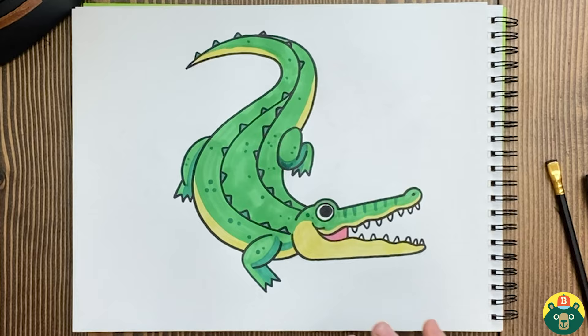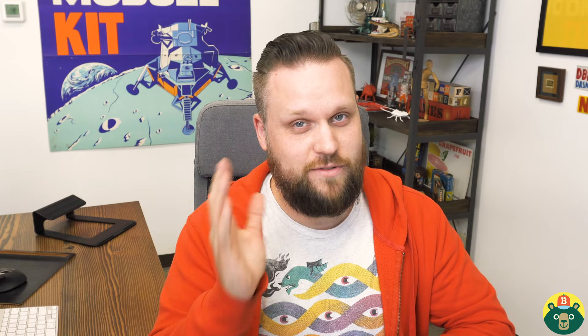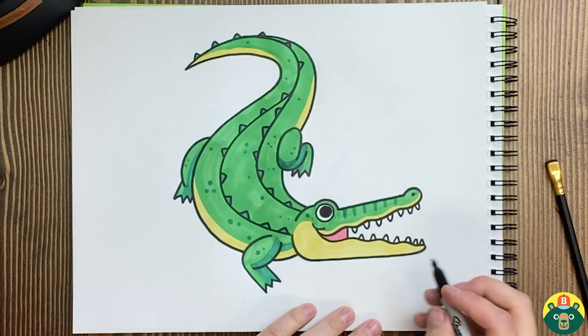And there's my finished alligator! This is so much fun. I love the green and the yellow and the little hint of pink in there — that was a lot of fun. Hopefully you guys had a blast drawing yours as well, and coloring especially. What did you name your alligator? If you hadn't thought of one yet, you still have time. I'm going to name mine Connor — I think Connor's a really good name for my alligator. And because I'm proud of what I did, I'm going to sign my name here at the bottom.